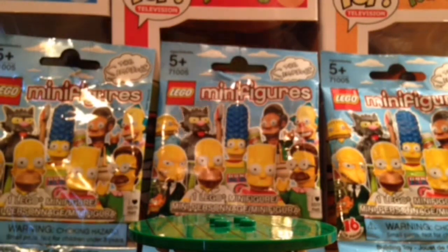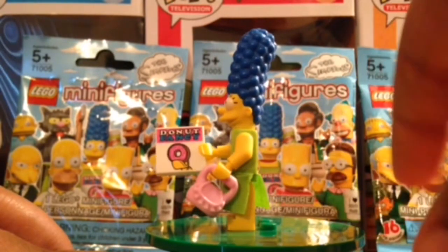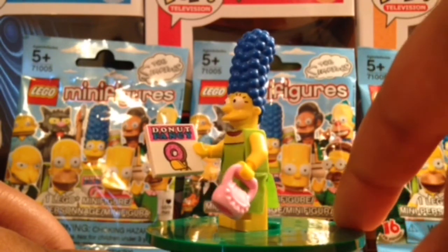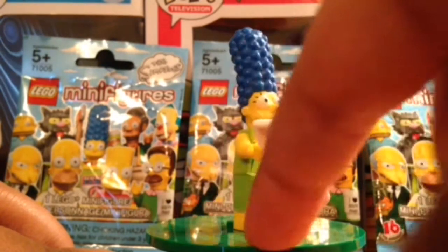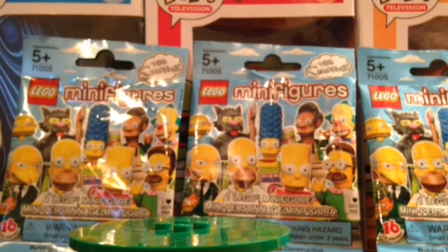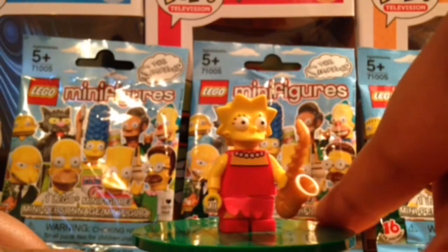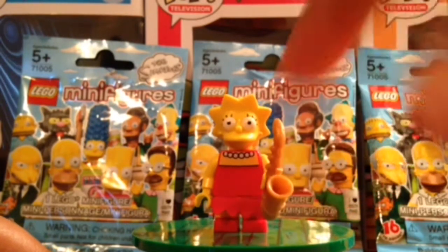Next figure is Marge Simpson — obviously a very nice figure, easy to feel in the packs. We have the Donut Fancy Tile magazine right there, and her pink purse. She does have one of the fabric skirts. Next we have Lisa Simpson, who is very nice looking. She does come with her saxophone and also has a fabric skirt.